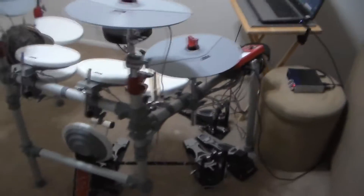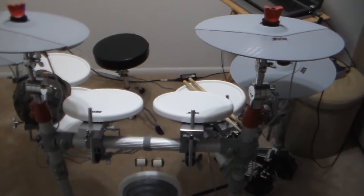Hey, what's up guys? I'm just going to make a quick video going over the gear I use.